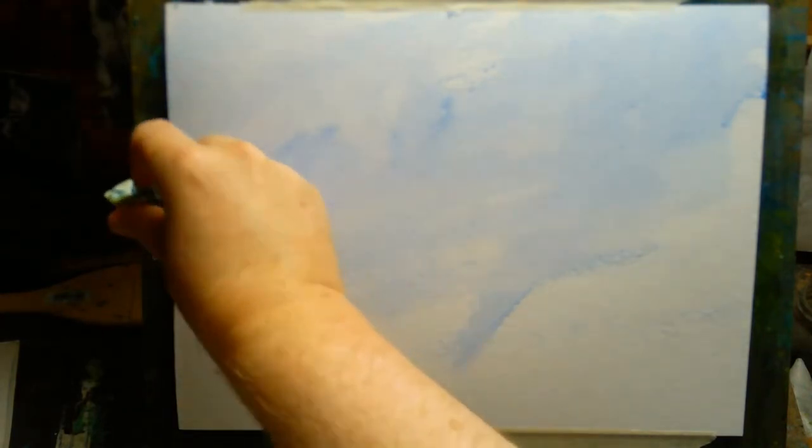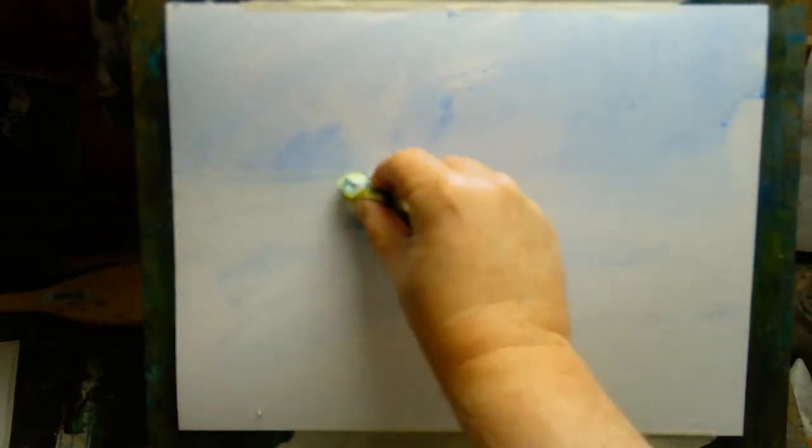I felt like I'd been doing it forever. So that's why I wanted to spend a couple of weeks doing the charcoal landscapes. I really enjoy doing charcoal landscapes — it's quite different from watercolor, of course. Using charcoal is almost somewhere in between drawing and painting. I find it quite interesting.